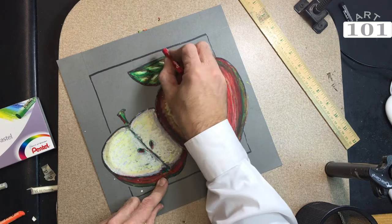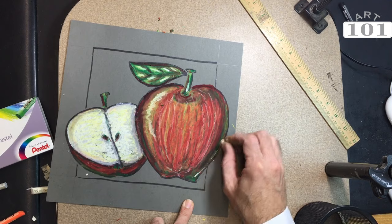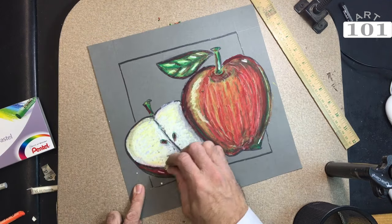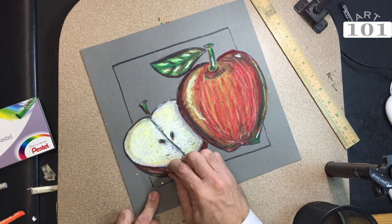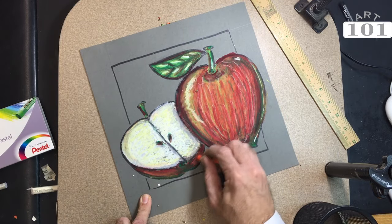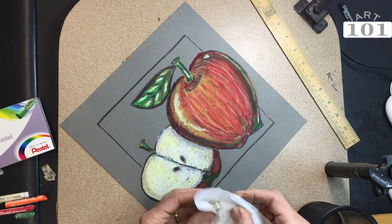We're using the black after we're done blending all our colors. I'm going back now using the white oil pastel to get highlights on the apple — little reflections there to once again create that three-dimensional look.